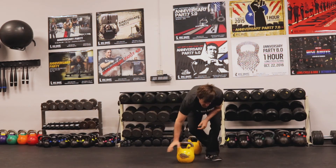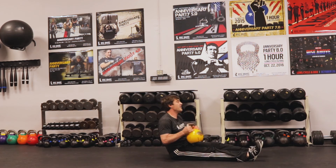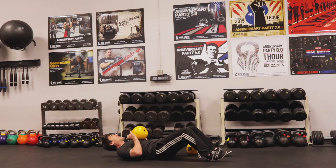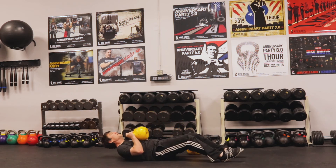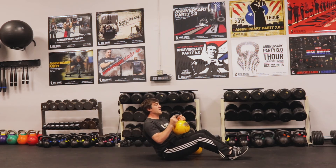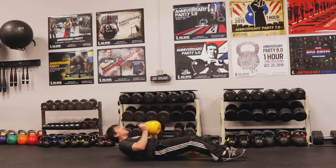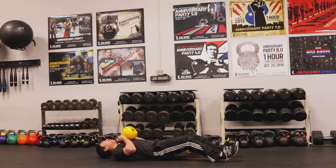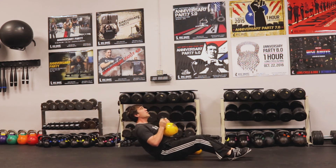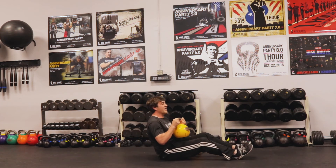Now I'll do my sit-up — one, two, and that'll be one rep. So sit up, feet up, one, two, sit up. You can have your arms a little bit wider. This weight's a little heavier so I'm going to keep it closer, but you can change weights. And five.